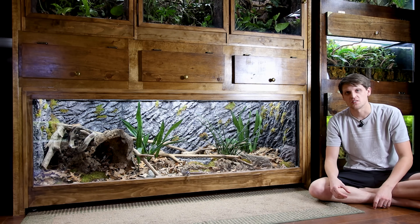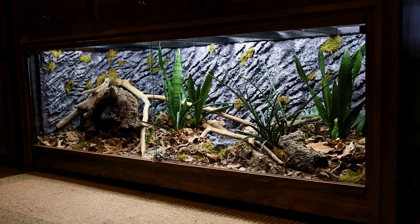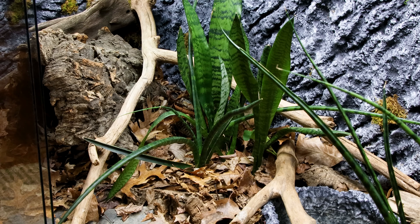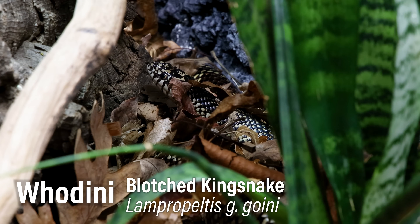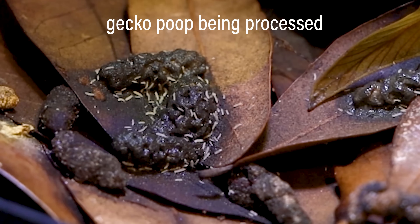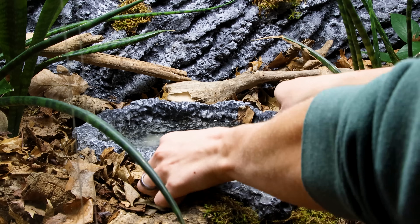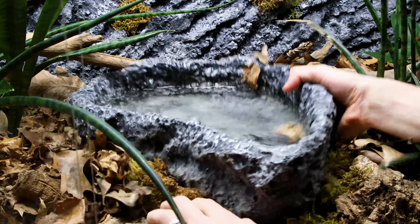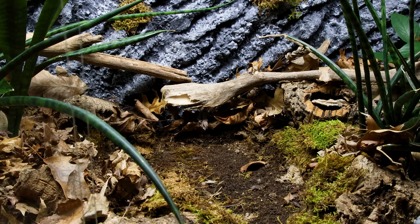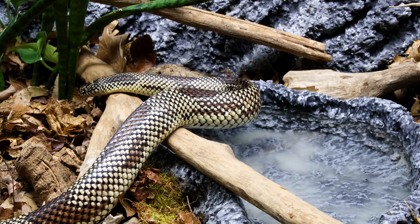Below those tanks is where I keep Houdini, my blotched kingsnake. He also lives in a bioactive enclosure — custom carved and painted background, leaf litter, plants, and so on. The difference is he creates more waste than the geckos. Although the cleanup crew can process it, it takes much longer. The gecko poop won't last more than a day or two, while his would last at least a week. So whenever he does poop, I'll go in and clean it out — luckily he usually goes in his custom made water bowl so I can remove it without disrupting much. This allows me to get the benefits of the cleanup crew while not allowing excess waste to spoil the tank.